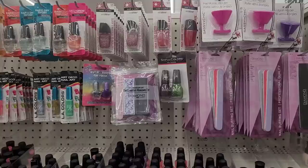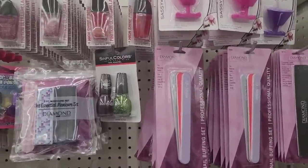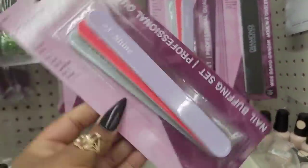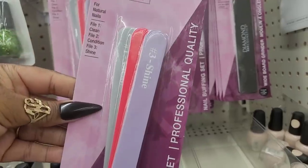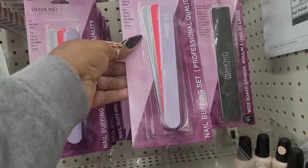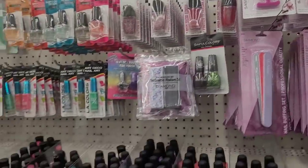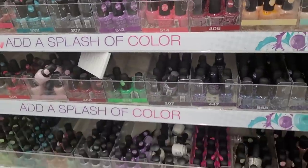All right, let's move on. So we're over here in their makeup section - these are some cute little files, look at this. Y'all see this? Diamond cosmetic files. These are cute - the nail polish holders, they're very organized over here.